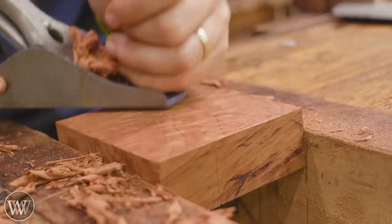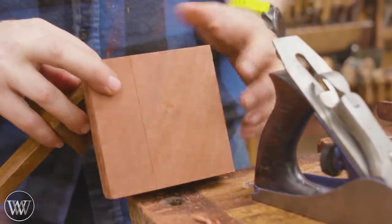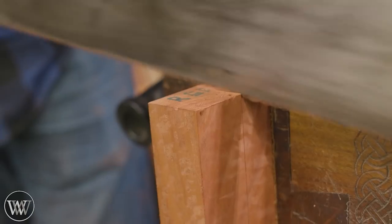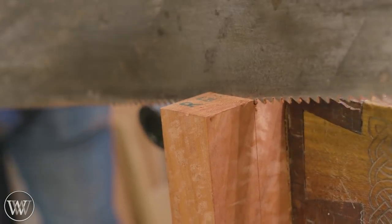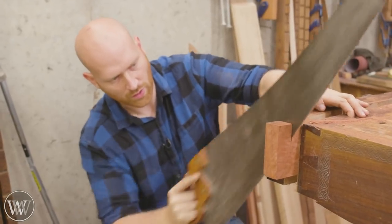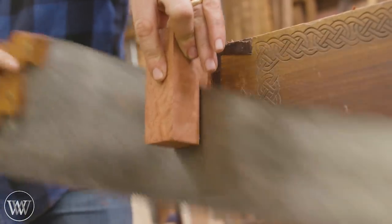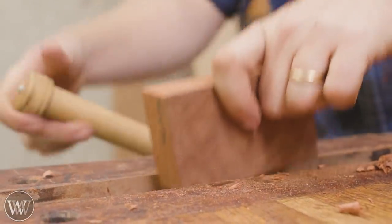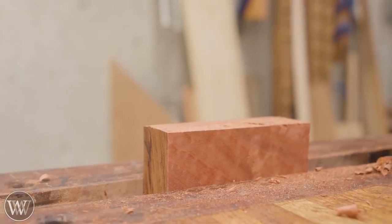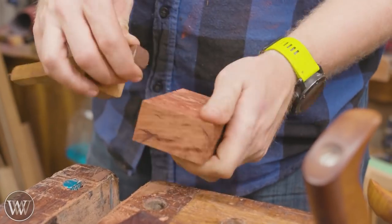Once we've ripped it down to dimension we can plane it off — this is where I really get the first experience of how hard this is. You really have to have the plane blades sharp, and then you've got to resharpen them again rather regularly. We're going to rip it down into inch-and-a-quarter squares, and from these squares we can then make our octagonal blanks. Once all the cutting is done I cut off one blank and smooth off another side so I have a nice true edge to measure from.